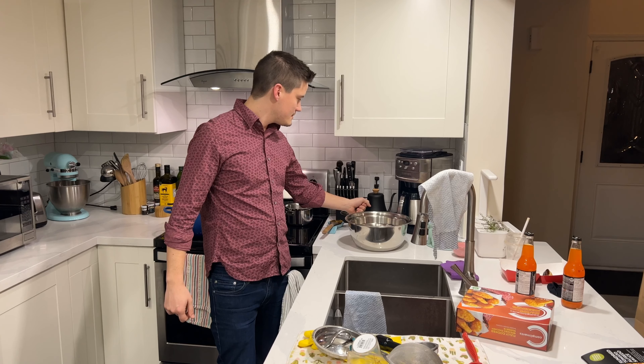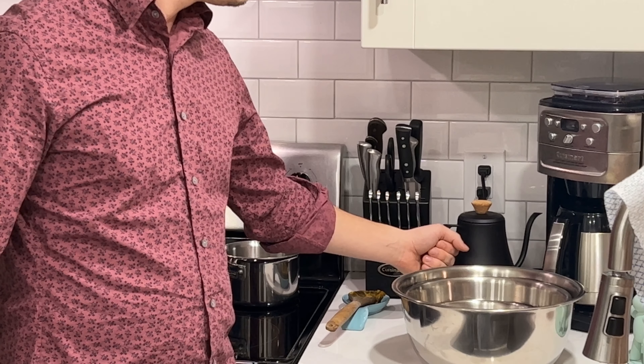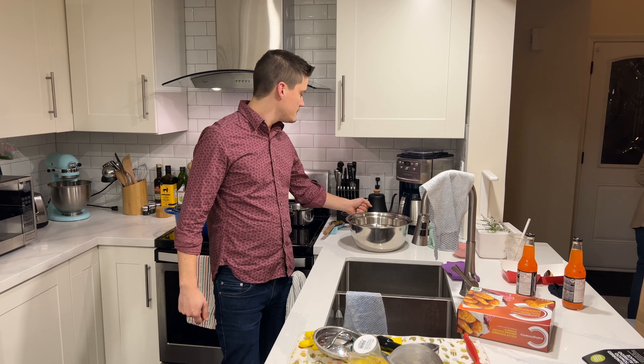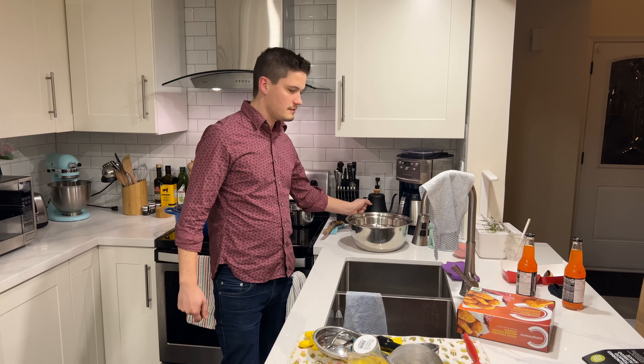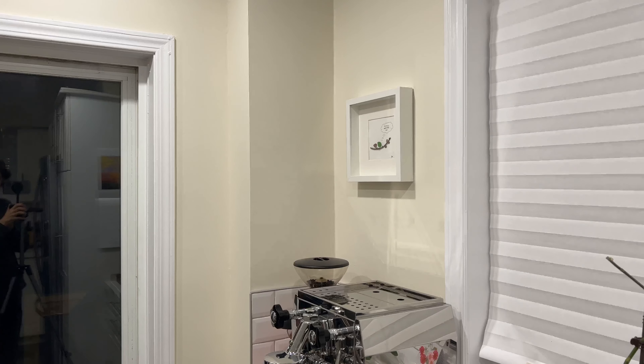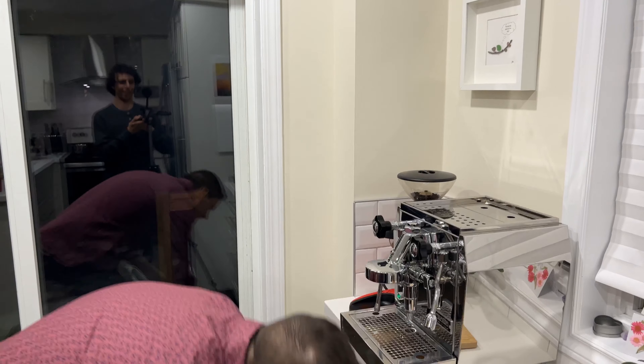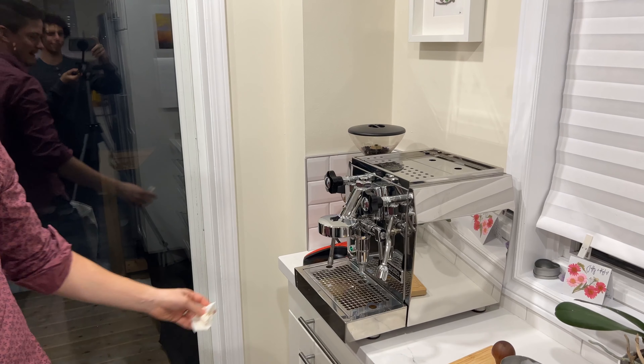We're almost there. I mean, your pours are getting better — your timing. We're getting there. And this is going to be the after-cleanup segment. I won't record much of this part. There you go.